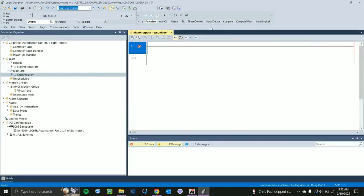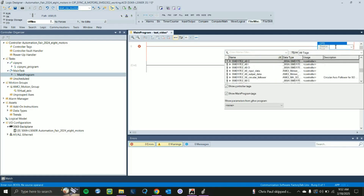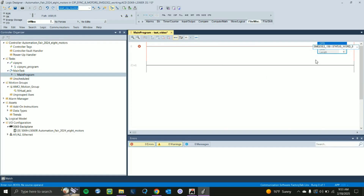Now that we have our motor set up, we're going to set up some instructions. First, go up to our toolbar and find the CPS instruction. Take that CPS instruction and type in the name of your motor, or better yet use the drop-down menu. Find the name of your motor — for this example I'll go to smd23e2_130 — and look for the colon I tag. Click the drop-down for that and click Status Word 0. So whatever your motor name is, colon I dot Status Word 0 is going to be your source for the CPS instruction.